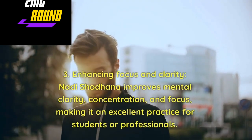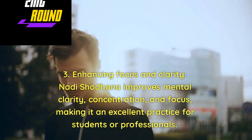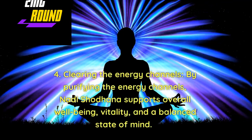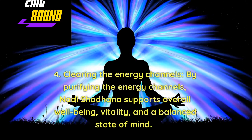Enhancing Focus and Clarity — Nadi Shodhan improves mental clarity, concentration, and focus, making it an excellent practice for students or professionals. Clearing the Energy Channels — by purifying the energy channels, Nadi Shodhan supports overall well-being, vitality, and a balanced state of mind.